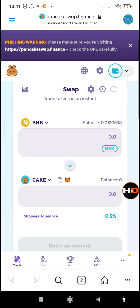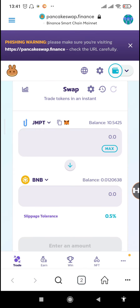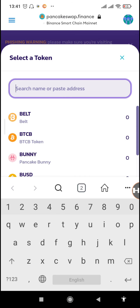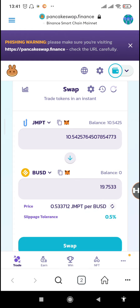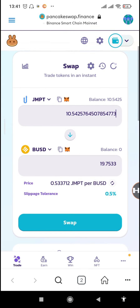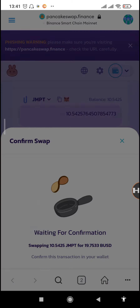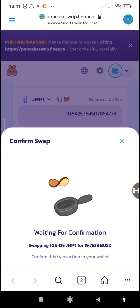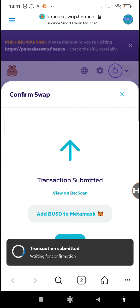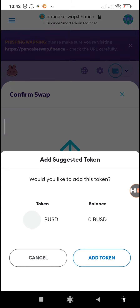Search for the JMPT token and then search for BUSD so you can swap and send it all to our Binance wallet. We'll be getting 19.75 BUSD. Tap on 'Confirm swap' — now that we have a BNB balance it will all go smoothly. You can see the transaction has been submitted. We can now close.